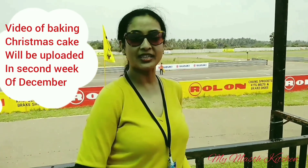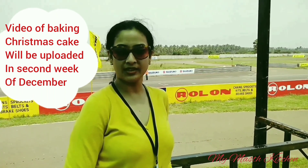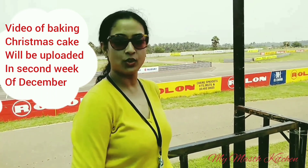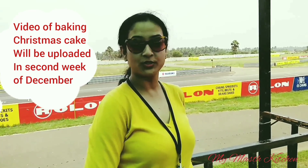I hope you liked the video. These dry fruits I am going to use to bake Christmas cake. I am going to upload the video of baking Christmas cake in the second week of December. Keep watching, and if you liked my video, don't forget to subscribe to my channel.